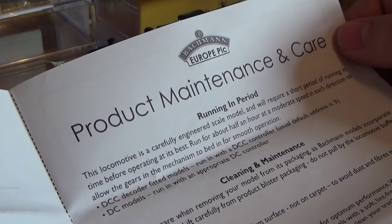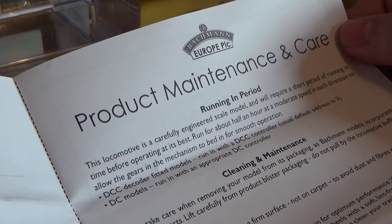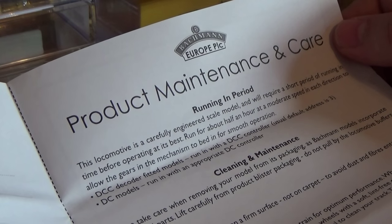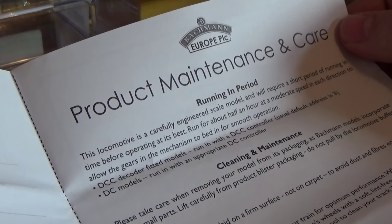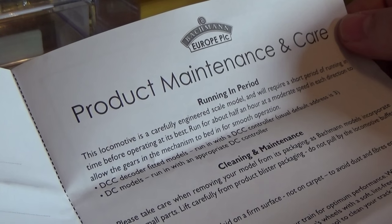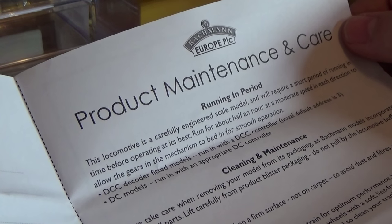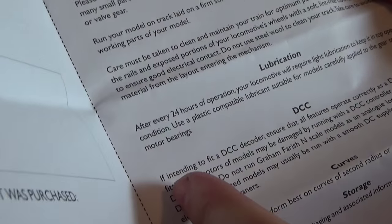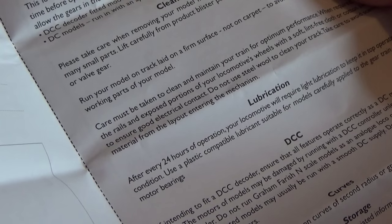It says here that the locomotive is engineered and will require a short period of running time before operating at its best: run for about half an hour at a moderate speed in each direction to allow the gears in the mechanism to bed in for smooth operation. This is partly to bed in the gears but also to make sure the brushes in the motor are worn in properly for good contact. It also says that if intending to fit a DCC decoder, ensure that all features operate correctly as a DC model before fitting, as the motors may be damaged by running with a DCC controller unless fitted with the decoder.